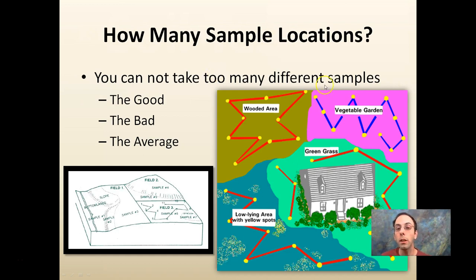How many sample locations? Well, you can't take too many different samples. In various fields there might be a good field, a bad field, an average field — you ideally want to sample these separately, at least for the initial test. In this example we have a wooded area, a vegetable garden, a low-lying area, and some green grass. You want to sample an area that's fairly consistent.